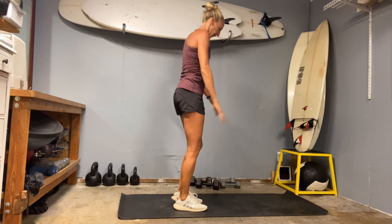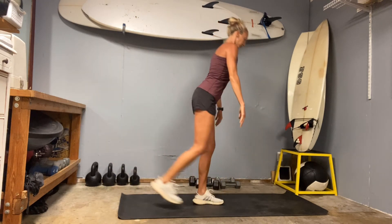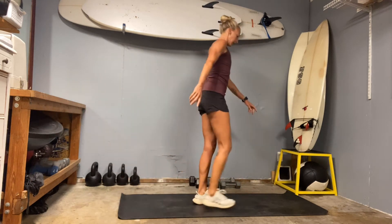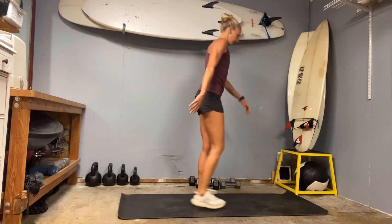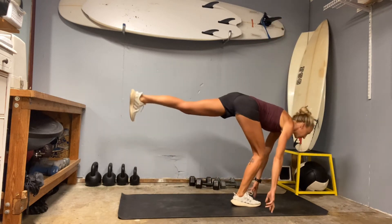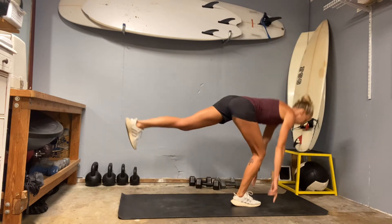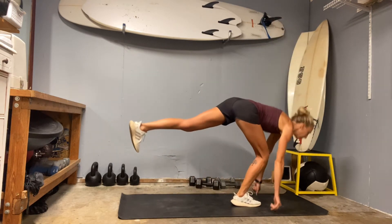Then we'll hit up the drinking bird — whichever leg you'd like to start on, hinge forward and then come up. If you need to tap the toe at the top, go for it. Reach your chest up off your rib cage and extend that back leg pretty strong behind you. Squeeze those shoulder blades together and feel the flexion through that glute you're pushing up out of while still holding flexion in that back leg.